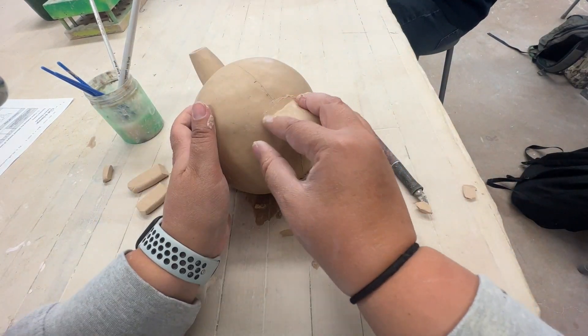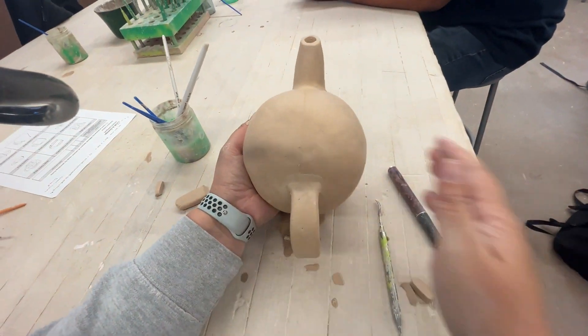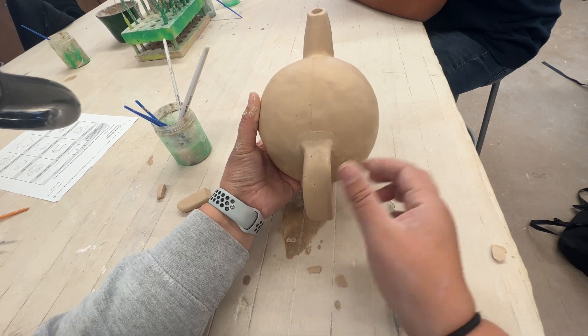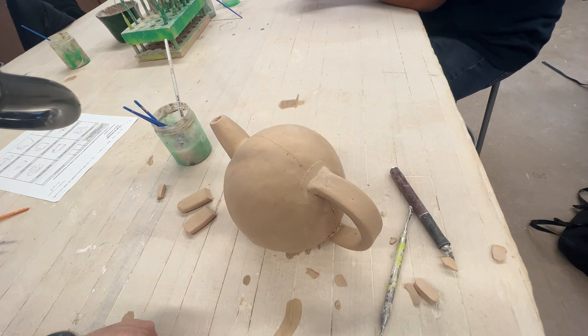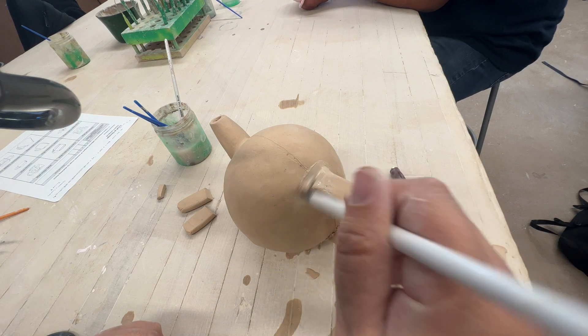To get it even smoother, take a paintbrush and go over it as well to make it look really nice. That is step nine: smooth out the handle with a damp brush.